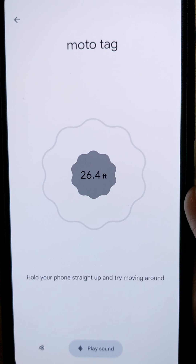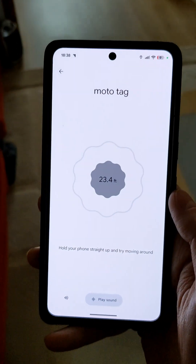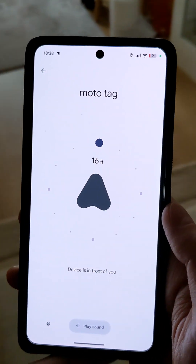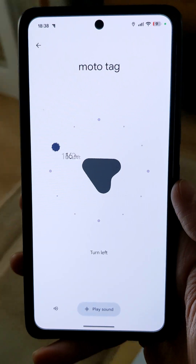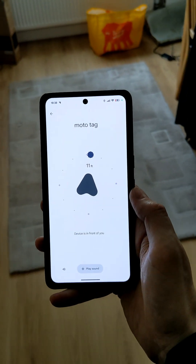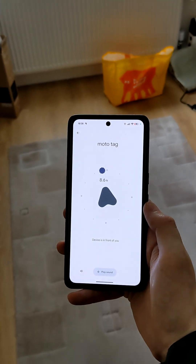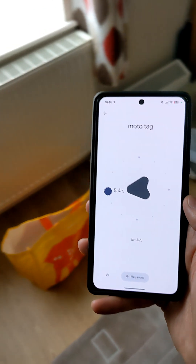Once connected, hold your phone straight up and try moving around until you see the distance tag in the centre of the shape. You will see if you are getting closer, and once you get close-ish — in this example 20 feet away — Ultra Wideband takes over and using an arrow points you in the direction of the Moto Tag.